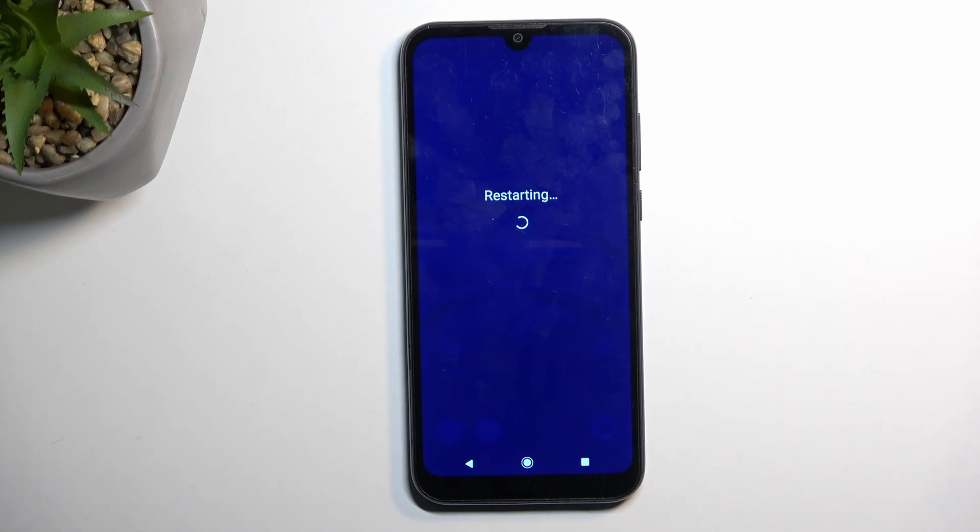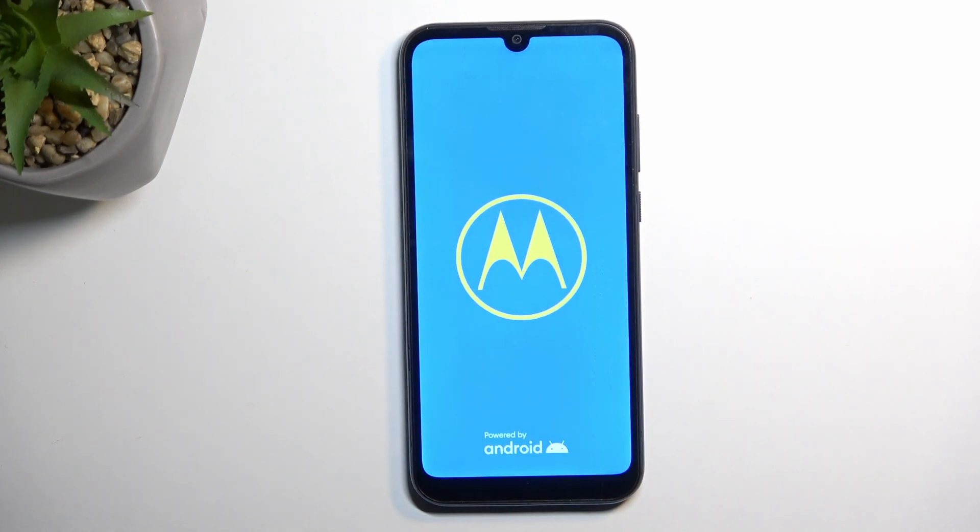To quickly explain what that message meant — every application that you have installed yourself, so the ones that didn't come with the device, will be temporarily turned off.